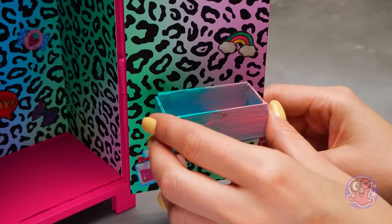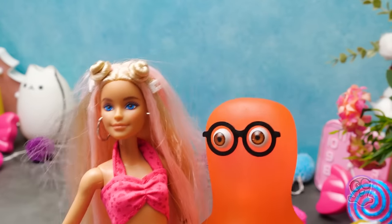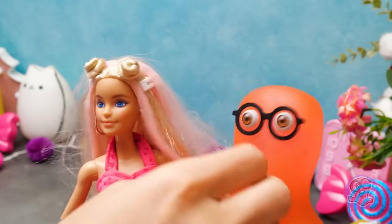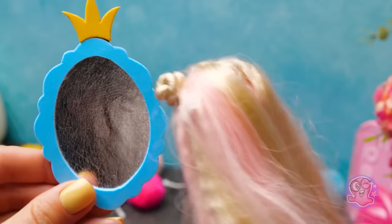Let's add stickers! They will turn this piece of furniture into a real school locker! I think we are done with decor! Let's move to the contents! Barbie, Sue is doing such a great job — under my supervision, of course! I am a good boss! Check out this mirror — so useful for makeup and all that!